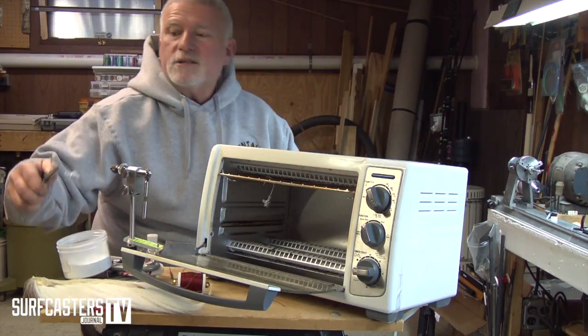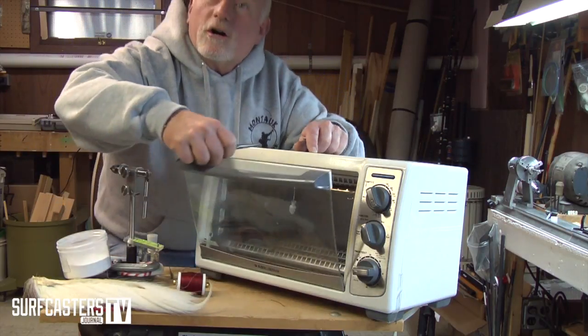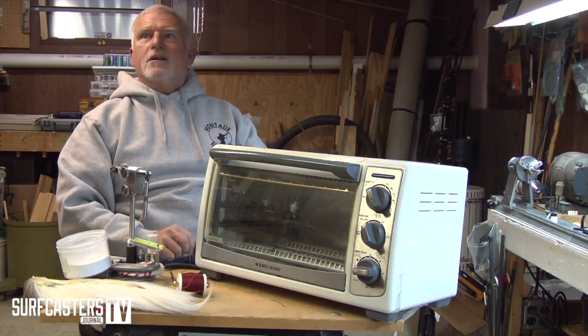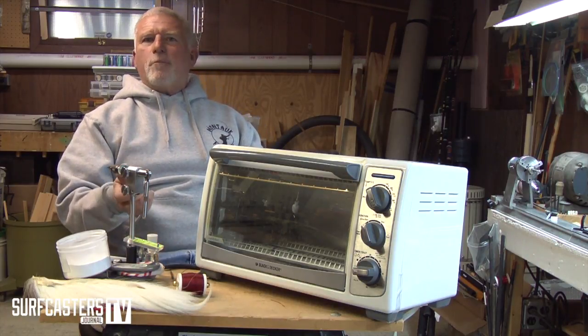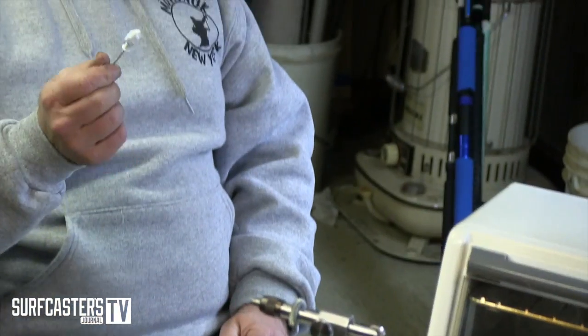But the trick is putting it back in the toaster oven and letting it cook for another 15 minutes. When you do that, they get rock hard and they're not gonna chip when you hit a rock. I've actually had these bend before the paint chipped off. I've caved in the lower lip on a rock and the paint was still on there — it's very tough when you let it heat that extra 15 minutes. Then just take them out and let them cool.